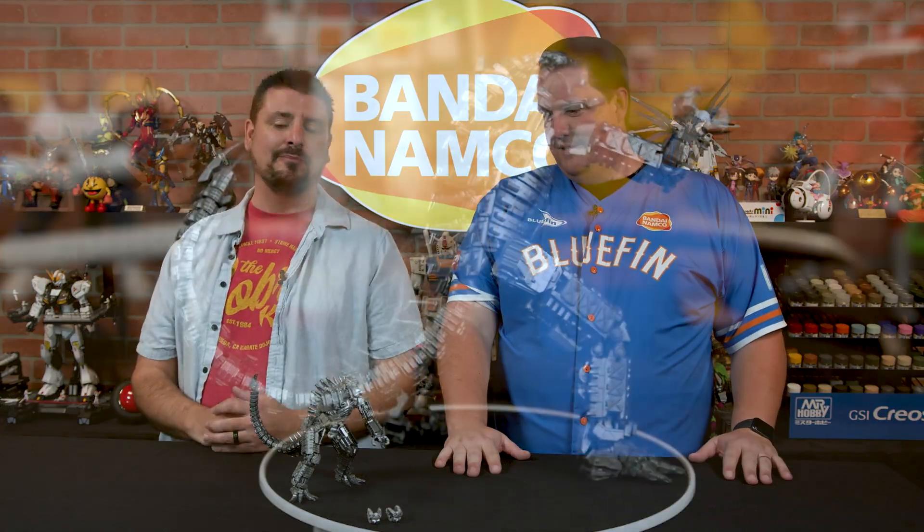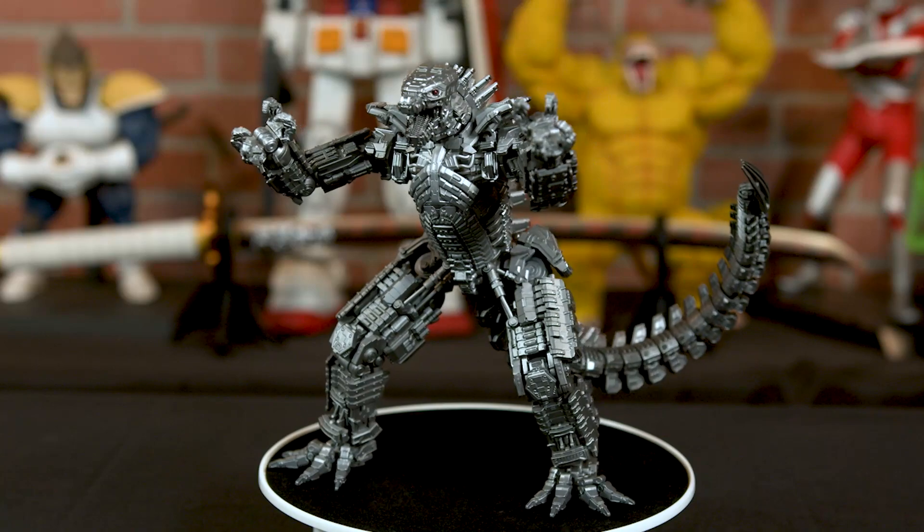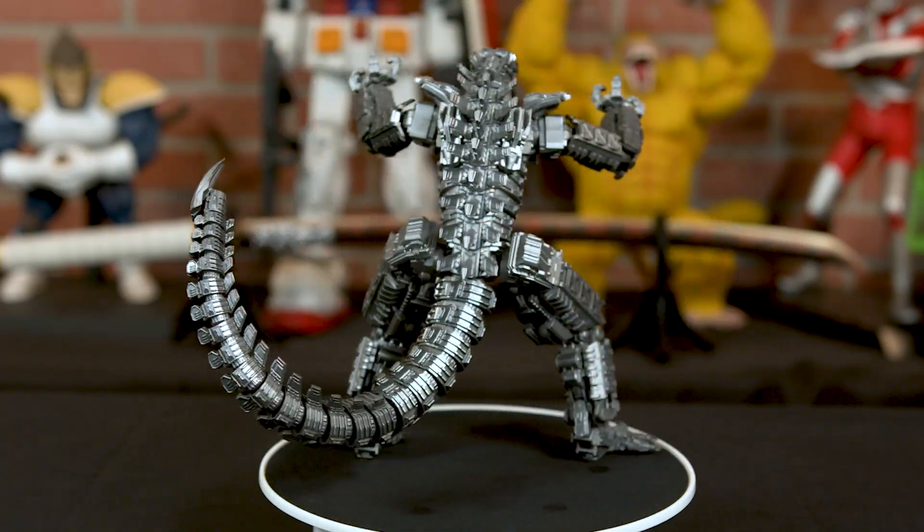But yes, Mechagodzilla is a gorgeous figure. It's seven and a half inches tall, it's made from plastic, and it's got die-cast joints — it's really beefy. This tail, my goodness, do you want to take a guess on how long this tail is? It is quite articulated, so that's exciting. I'm going to say seven inches of the tail.